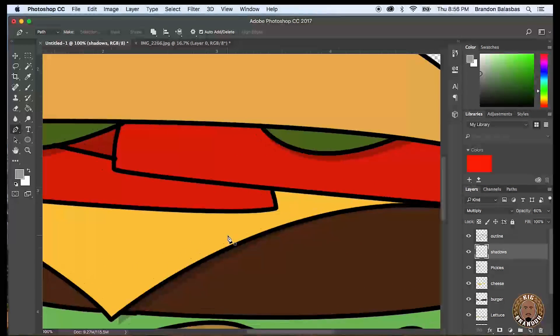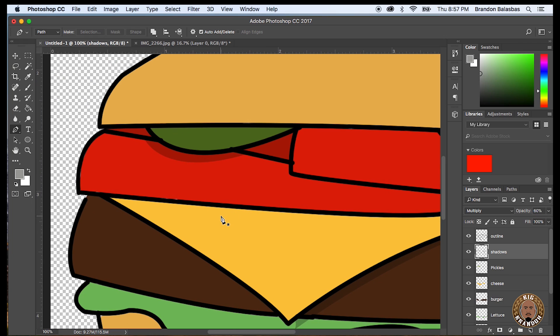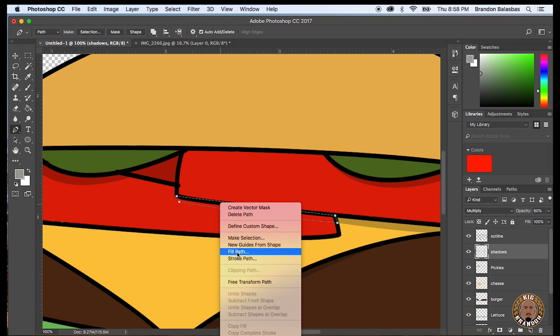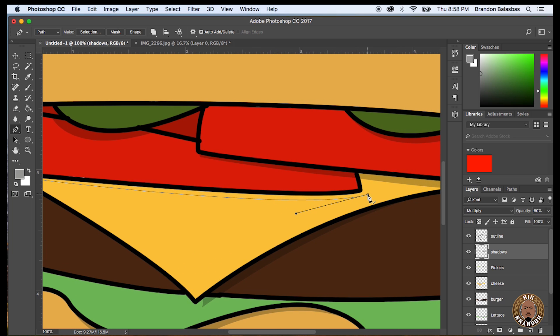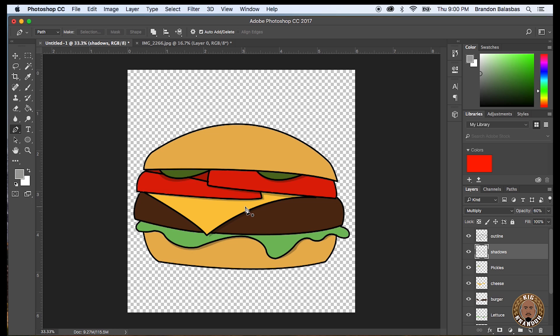So now there's a shadow under the cheese, there's a shadow under the pickles, a little shadow under the tomatoes. You don't have to put a shadow underneath everything — you kind of just go off of what you think looks good. You could also use this time to add some details into some of the vegetables: some sesame seeds on the bun, small lines and different grooves into the burger patty, into the lettuce, maybe some ridges on the pickles. It's all about how you feel and how detailed you want to get. But you would basically use this same technique — use the pen tool, fill in some details. That's the cool thing about working in layers: you could delete stuff without jeopardizing the rest of the project. So there you have it.